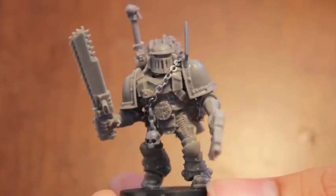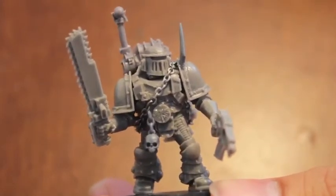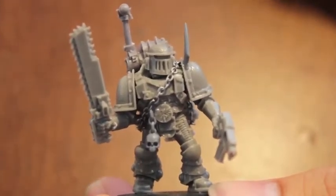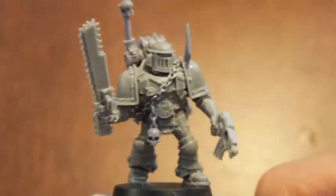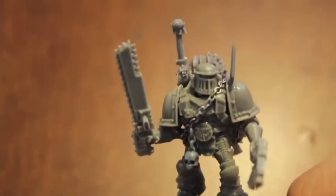Today we are going in full speed ahead to Project Pre-Heresy. I've started by building up this model for the Warhounds Space Marine Legion, which would later become known infamously as the World Eaters. Let me show you what I built him out of and what you can use in your BitsBox to create the same kind of look.